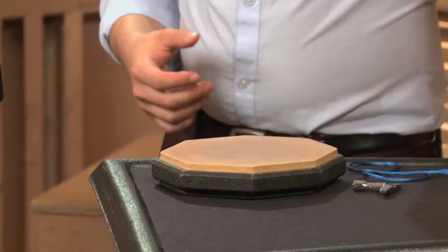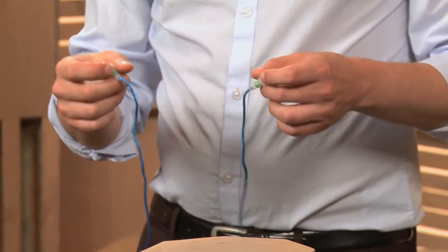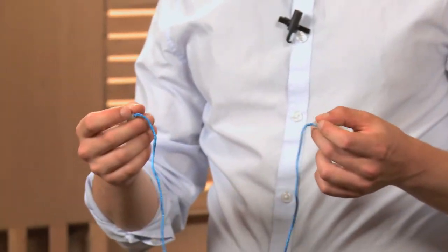Speaking of being too loud, you really want to have earplugs as a percussionist. Earplugs will protect your ears, and that's super important.